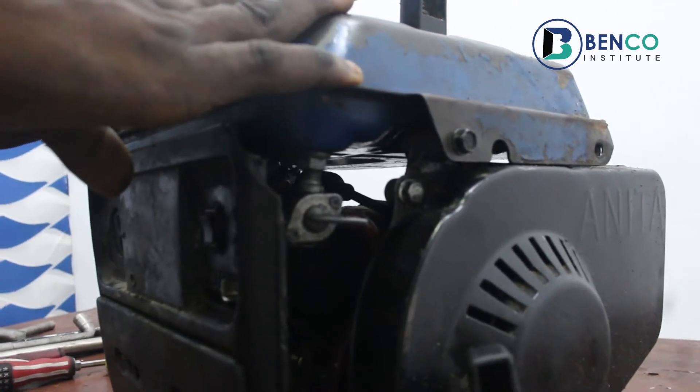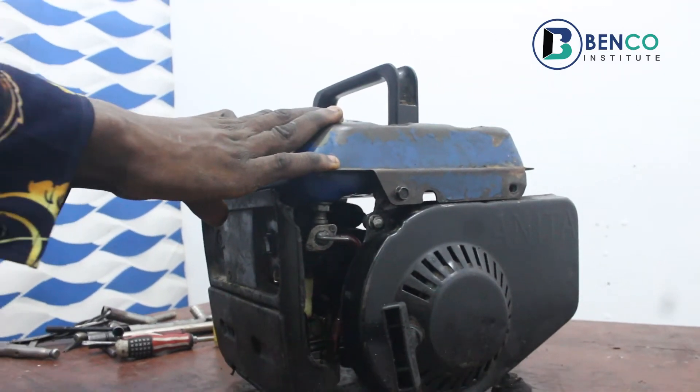It is a Chinese generator and in this part of the world, it's popularly called 'I better pass my neighbor.'